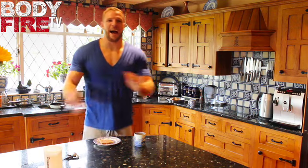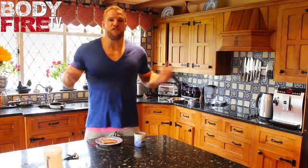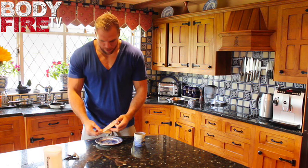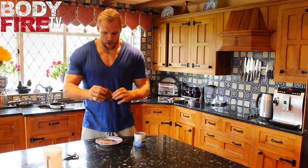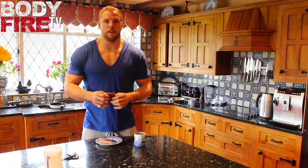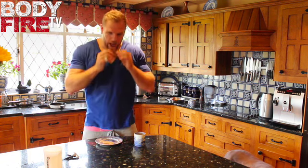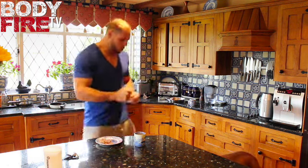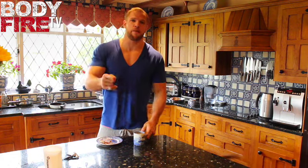Right, Team Body Fire, I'm back — it is afternoon time. The snack is ready for eating. I put it away, it's been in the fridge. You just unwrap it from the paper and you have your own beautiful apple pie flavoured Body Fire Strongman Bar. It tastes amazing. Wash it down with a green tea. If you enjoyed that recipe, all you need to do is subscribe to our YouTube channel.